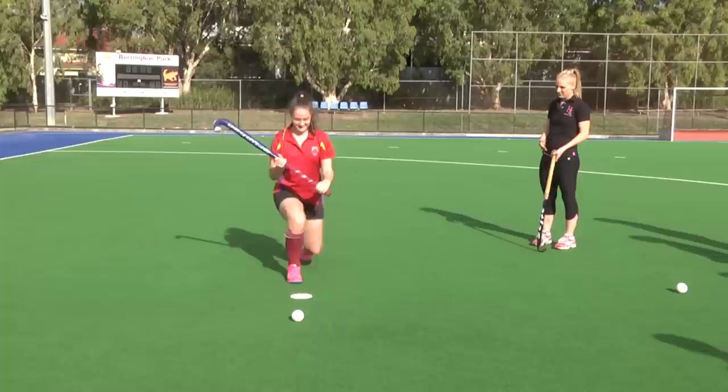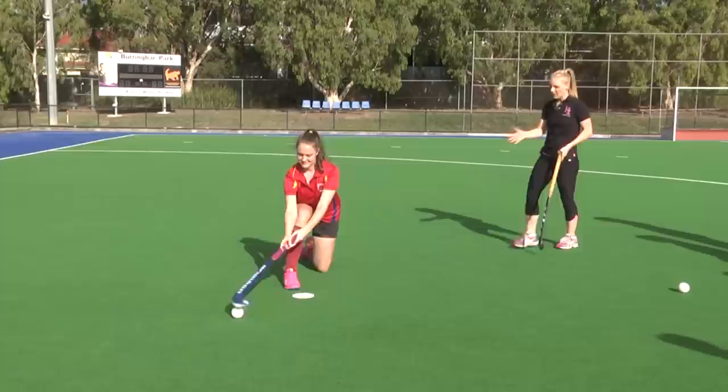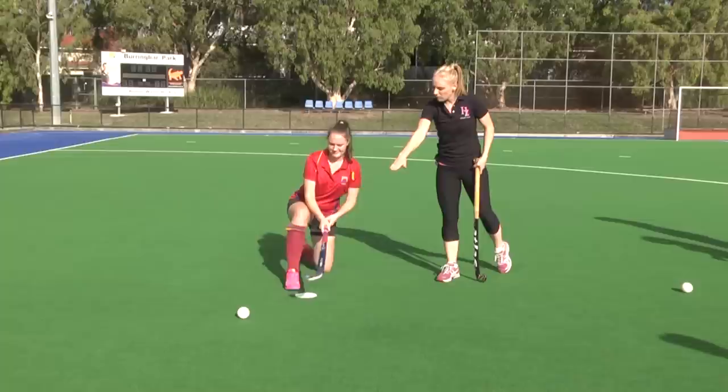Okay Simone, I want you to jump into that position that I just showed you. Wonderful, that looks really good. Your foot's in the right position. Do you just want to place your stick on the ball?